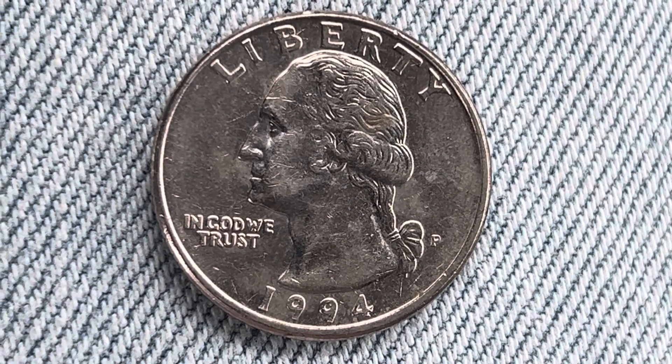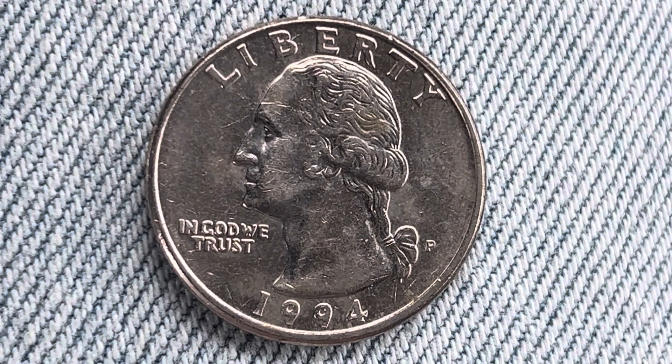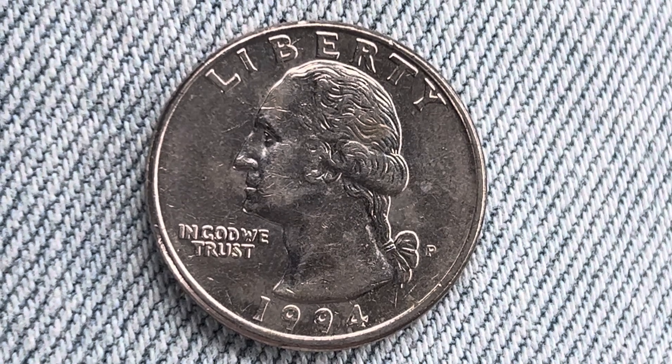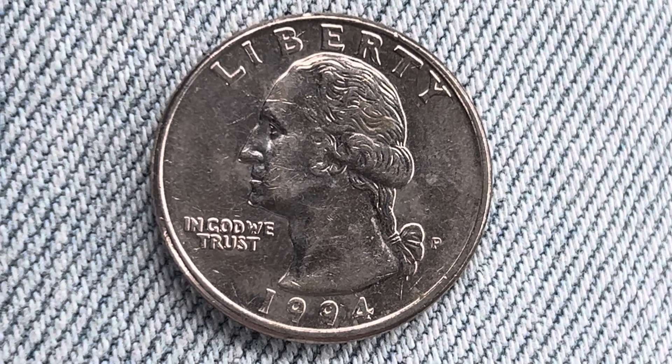That P represents the Philadelphia Mint, where this coin was produced. This coin has a reeded edge and is composed of 91.67% copper and 8.33% nickel. We are currently enjoying a look at the front of the coin, or you may call this the obverse of the coin, or simply heads.